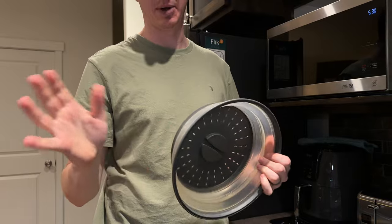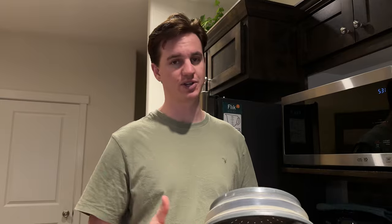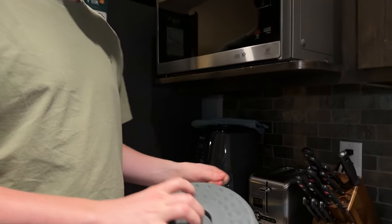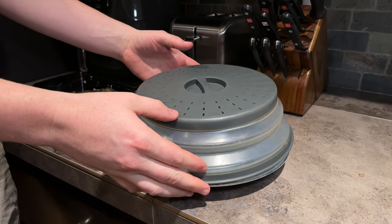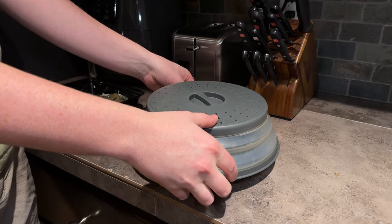It's microwave safe obviously, and dishwasher safe, so that's really nice because it's super easy cleaning — no need to worry about scrubbing it out, you just throw it in your dishwasher. It fits perfectly on a large plate — this is the standard large size plate — and it also fully covers a smaller plate.